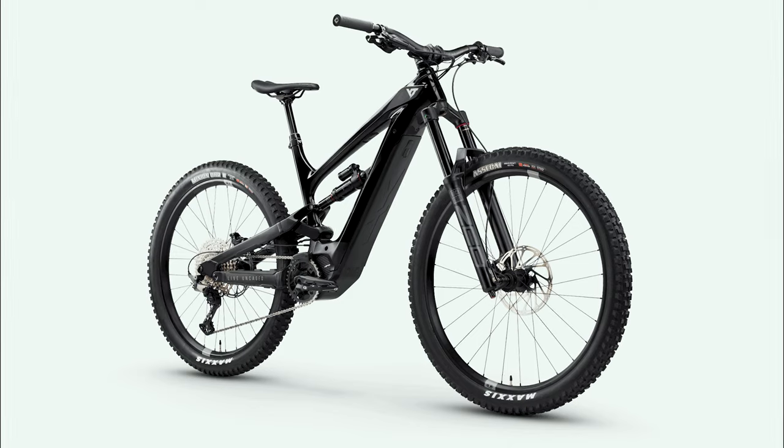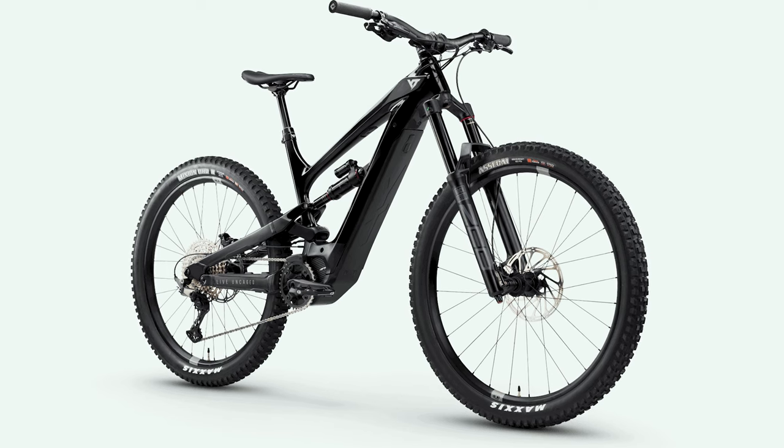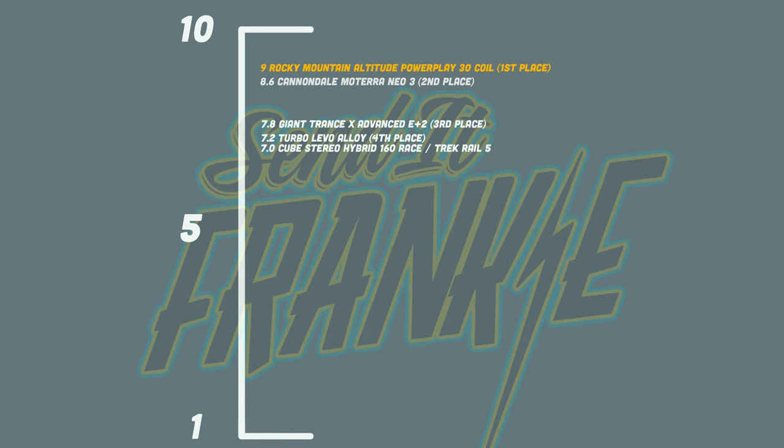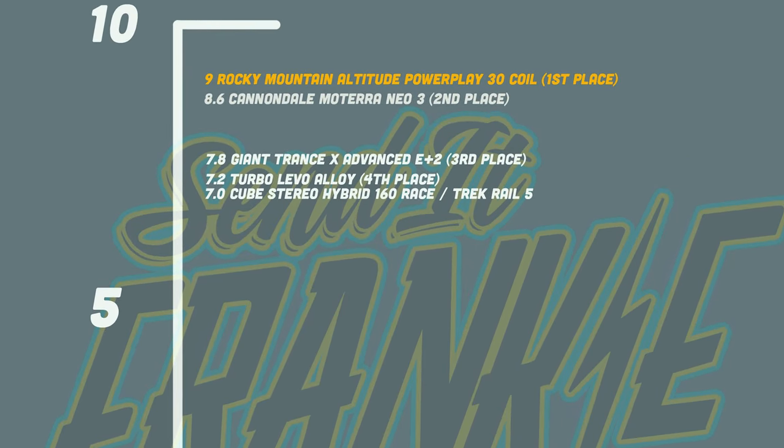And today, we will be rating our seventh EMTB, the YT Decoy Core 2. By the end of the year, whichever EMTB sits at the top will get the title for the Send a Frankie EMTB of the Year.